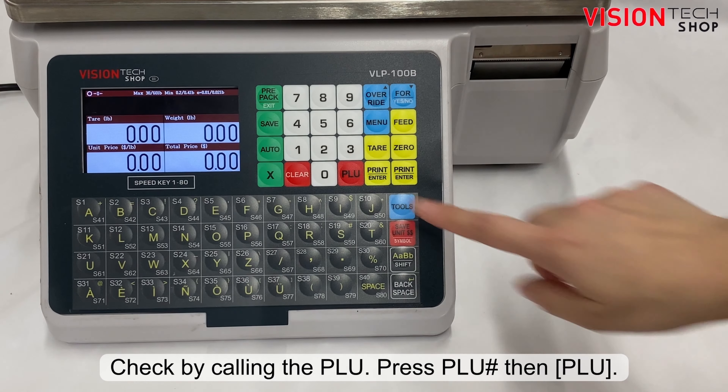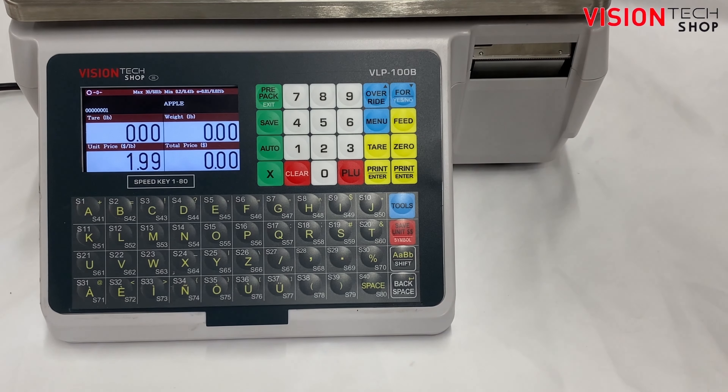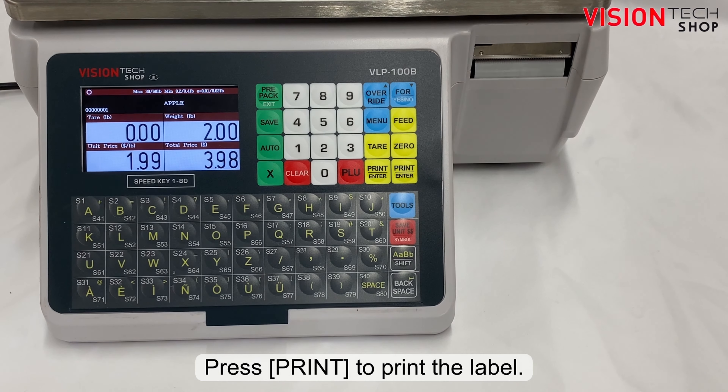Check by calling the PLU. Press the PLU number, then the red PLU key. Press the print key to print the label.